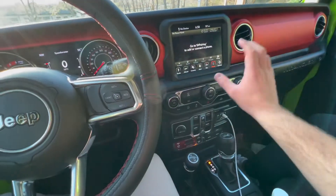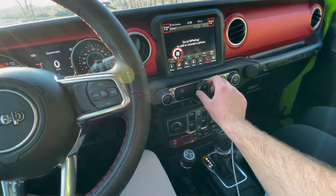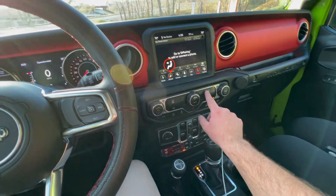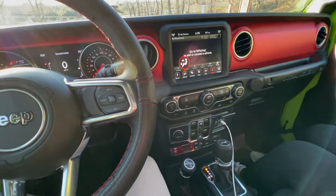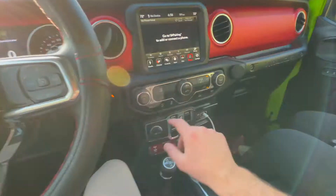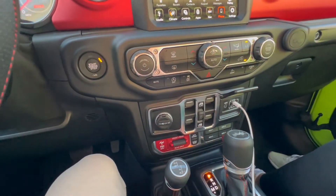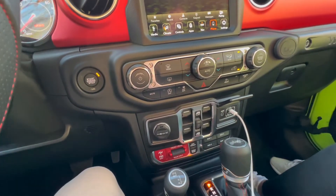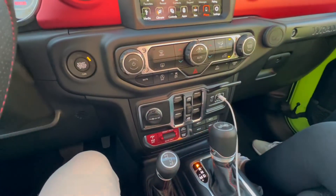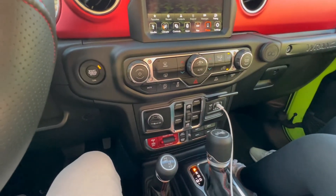Let's get the AC on. I have no idea how Jeeps work, so bear with me for a second. This vehicle is equipped with auto start-stop — I don't know if all cars have that or not. You can turn the screen off with all these buttons here. Owning one, you'll know what all this is very easily — it is a very simple setup.